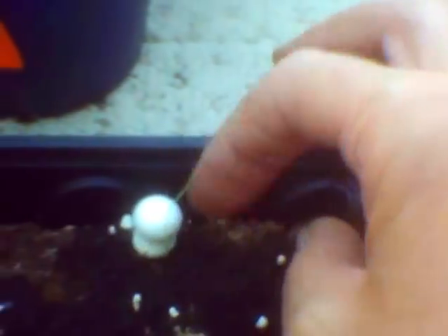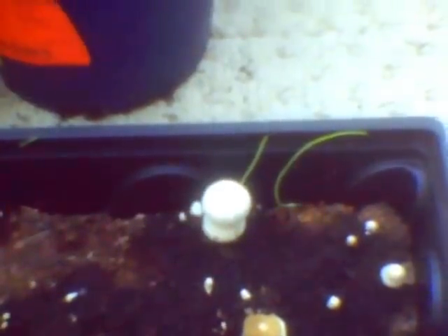One interesting thing: in this one there are a couple of strands of rye growing, because the culture is some straw and some cooked rye. I'll let that grow and see what it turns into — those two blades of rye. Ok, that's all for now.